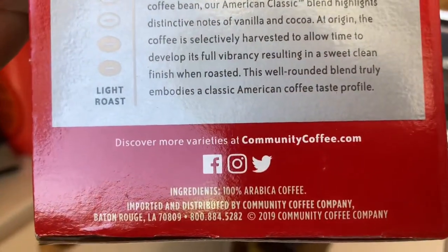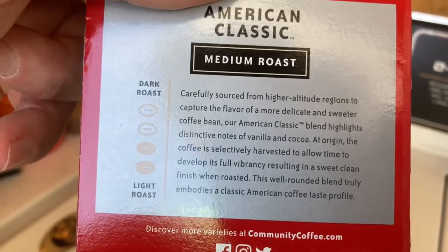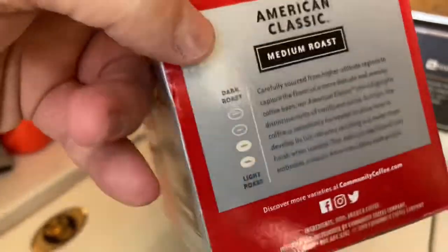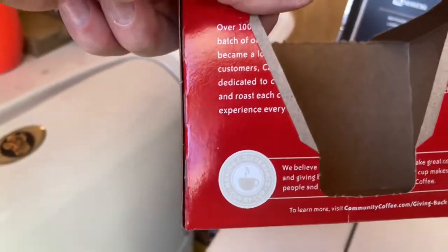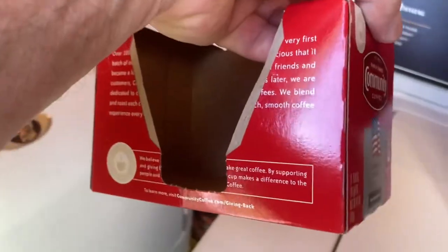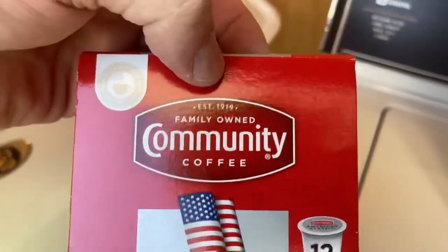You can go to the Community Coffee website. This video is not sponsored by Community Coffee — I am not getting paid for this — but I'm telling you this is a good coffee. It's not the best coffee but for the price point you can't beat it with a stick.